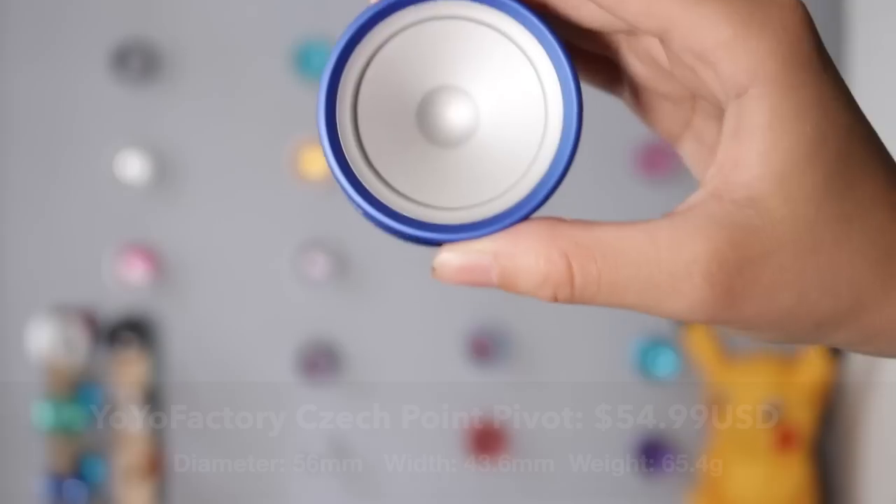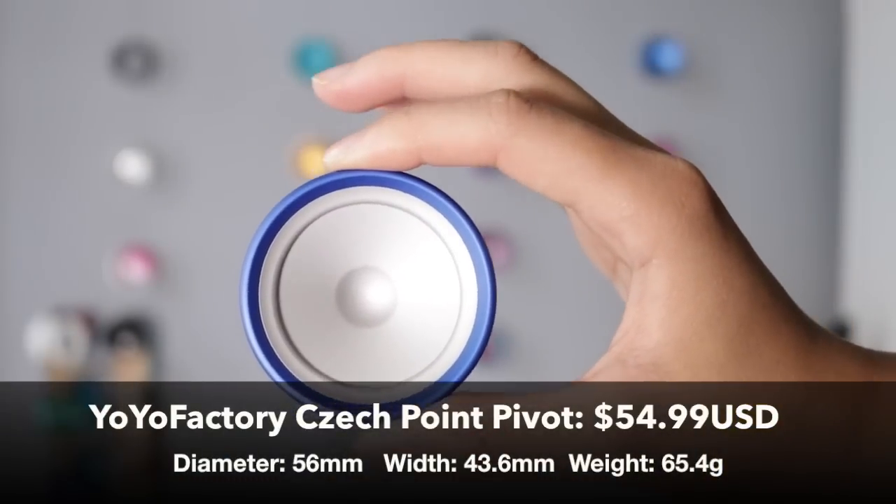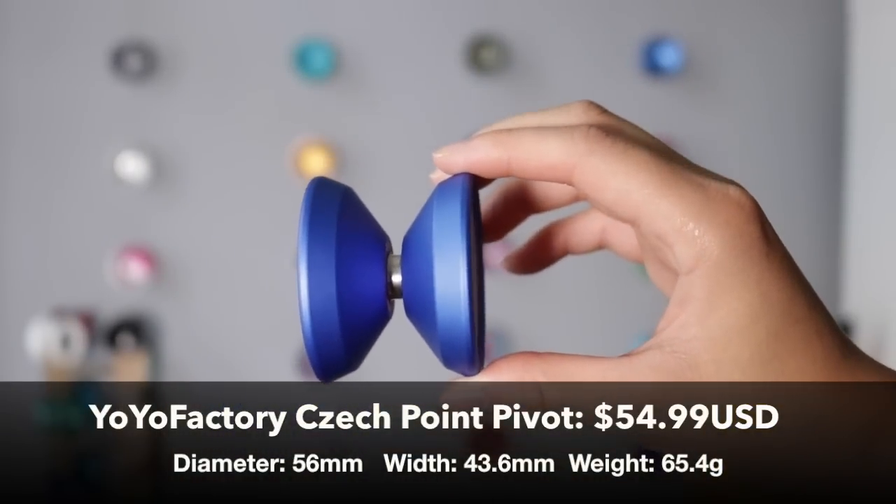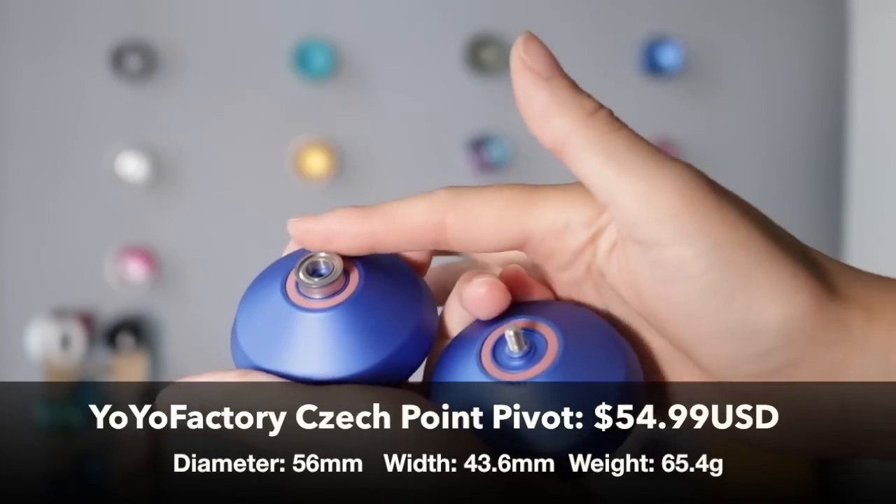The Checkpoint Pivot retails at about 55 US dollars, though this will vary depending on which store you buy it at in different countries. The diameter is 56 millimeters, width is 43.6 millimeters, and the weight is 55.4 grams.